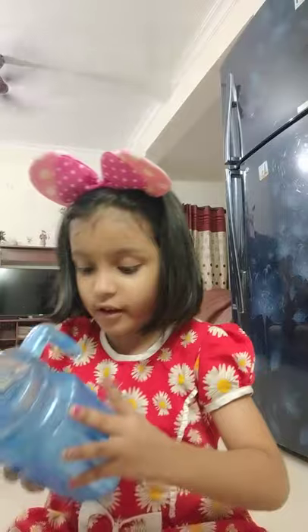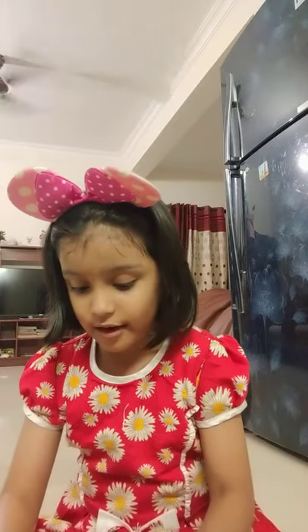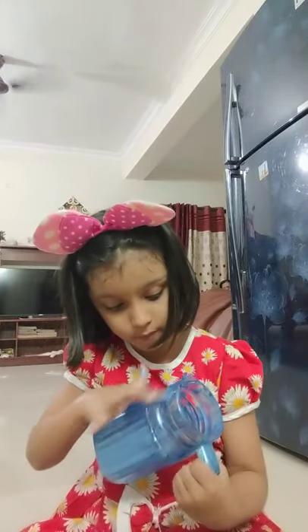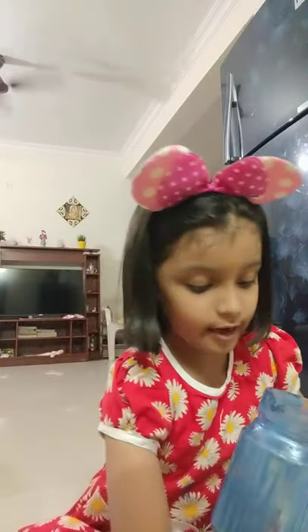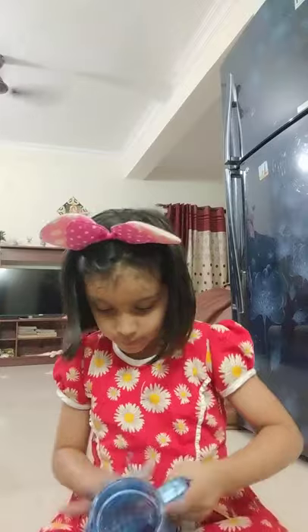Let's see how this comes out. Now let's paint this. Paint it with me or by yourselves — I'll just show the beginning. It's ready! Let's add some more. Okay, so it's ready. I want to let it dry.